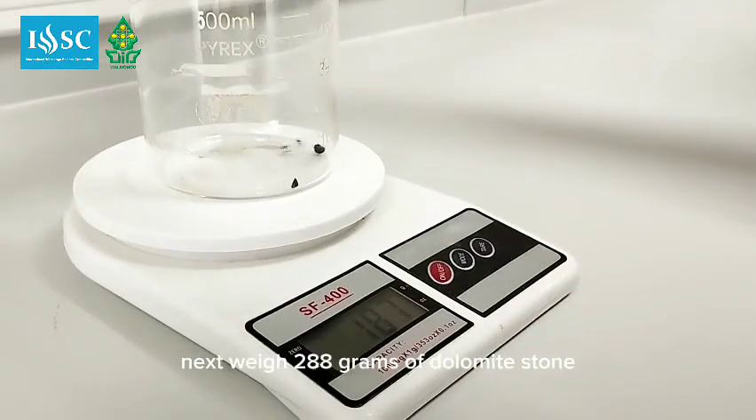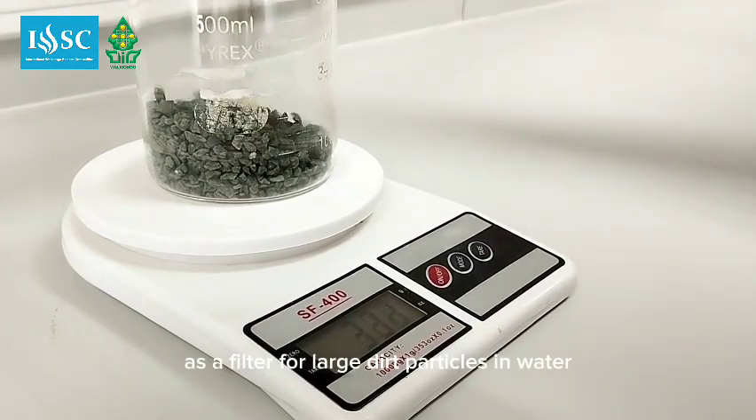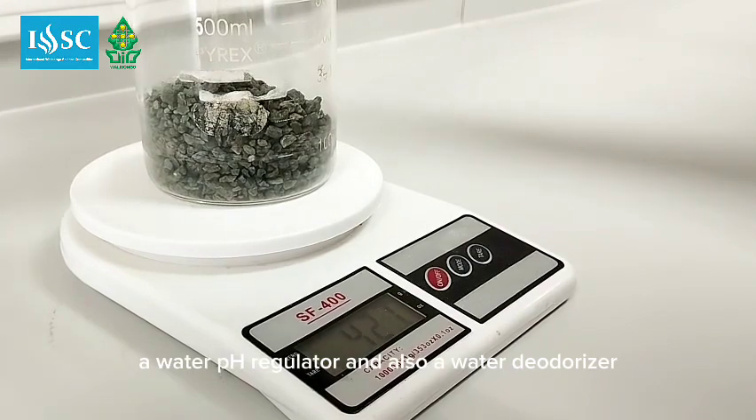Next, weigh 288 grams of dolomite stone. Dolomite stone functions as a filter for large dirt particles in water, a water pH regulator, and also a water deodorizer.